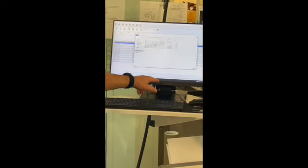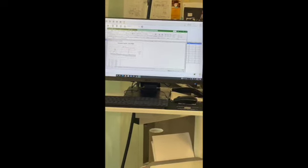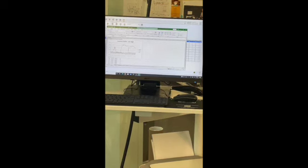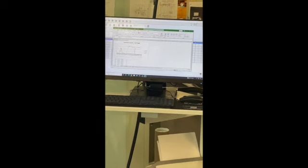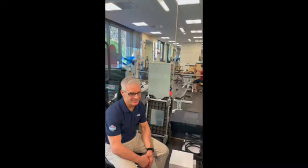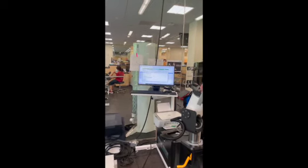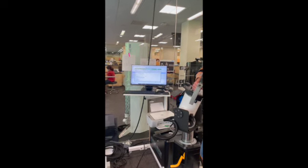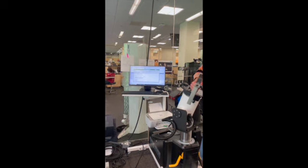Regarding time synchronization between the HUMAC and external systems like Delsys EMG: if the Delsys system is started down at the machine and you need to sync it with the subject data collected nearby, time synchronization is a technical question best answered by contacting Rich directly, possibly via a Zoom call to walk through the setup.